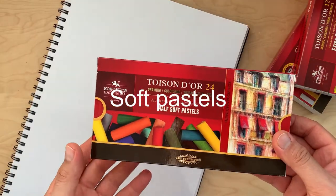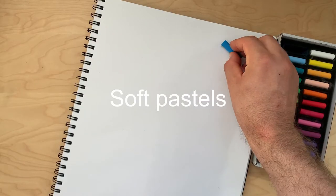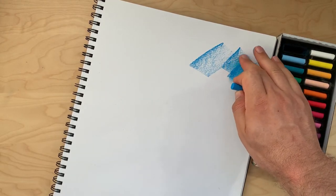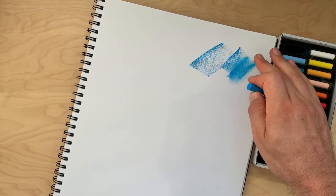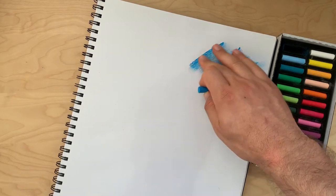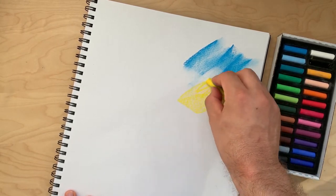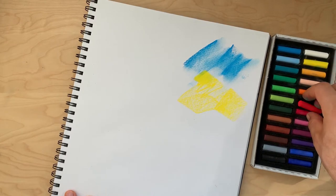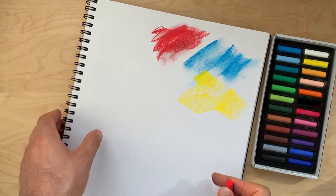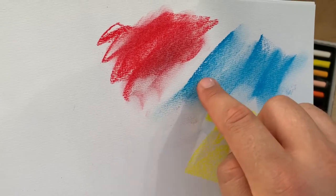Now let's switch to soft pastels. There are 24 half sticks in this box. The soft pastels have a powdery texture and allow you to rub and smear them on paper. For soft pastel, paper with tooth is more suitable to retain the powder of the pastel.